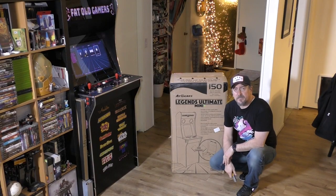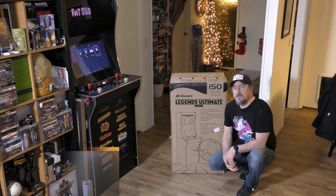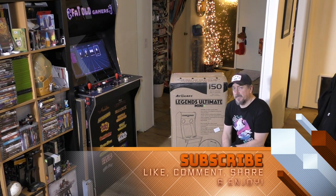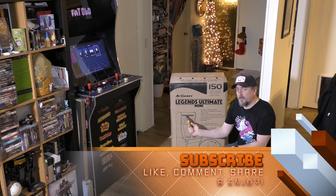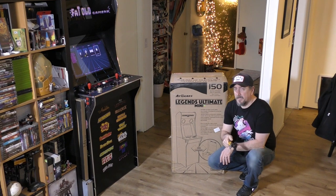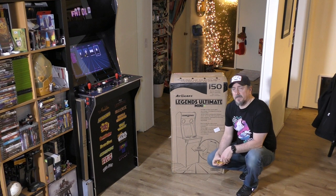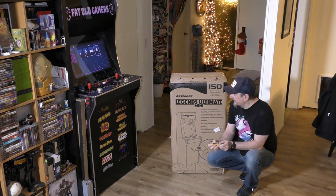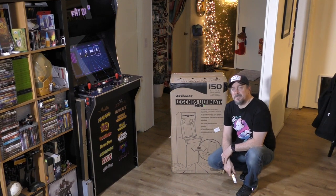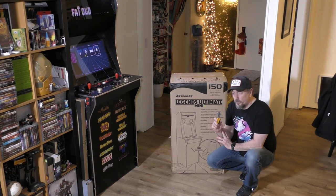Welcome back to the channel, folks. I'm your host, Fogg. Thank you for joining another episode here on Battle Gamers. Today, we're starting to get closer to the holidays, and it's like the 12 days of arcade cabinets — not really. But we got a couple. There's been an IR arcade sighting here in Riverwood House, and we've got the new AtGames Legends Mini that I was really excited about.